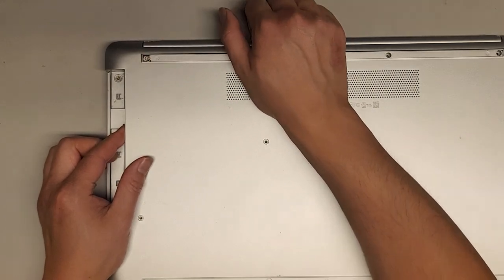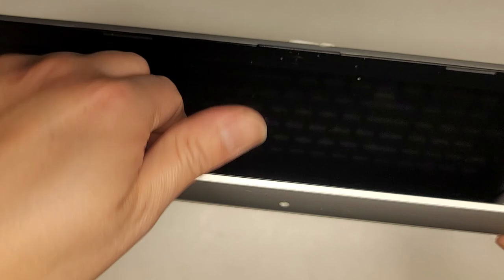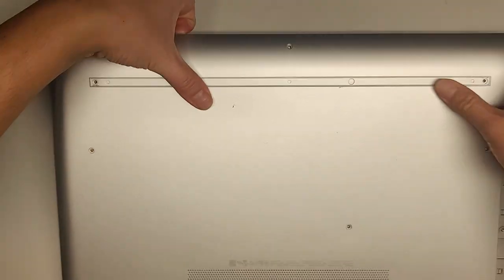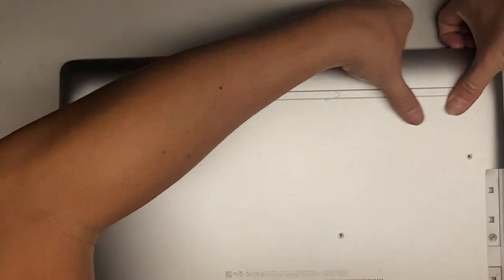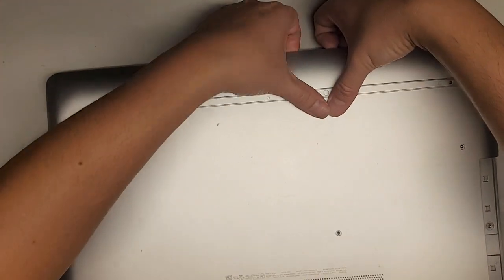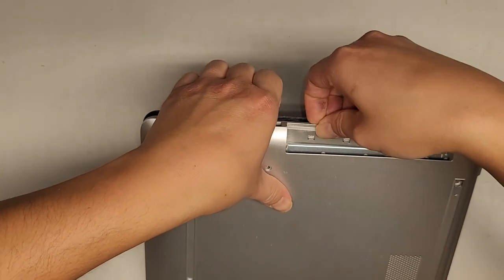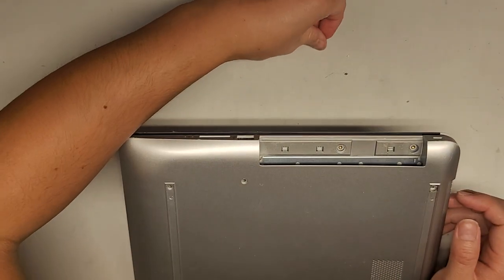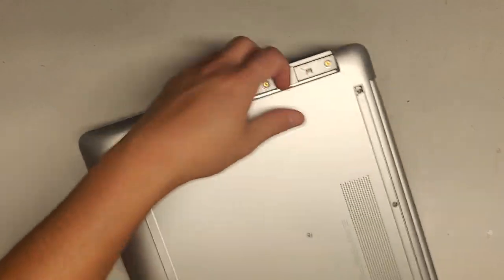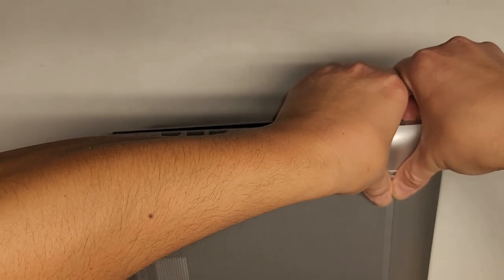Next we need to pop this up. On this one it's probably easiest from the front side. We're going to slowly and carefully open this up — be careful because the hinges are broken. I'll get my fingernail in that gap and push on the back to pop the clips out, and we'll just work our way around the case. You can use plastic pry tools if that works for you, but I feel like fingernails work better for me.